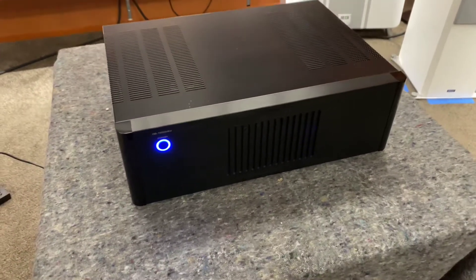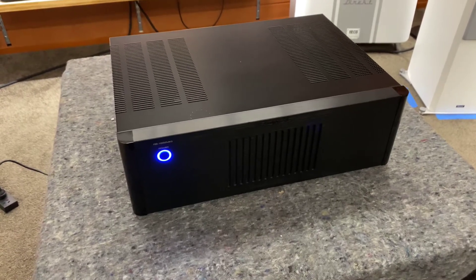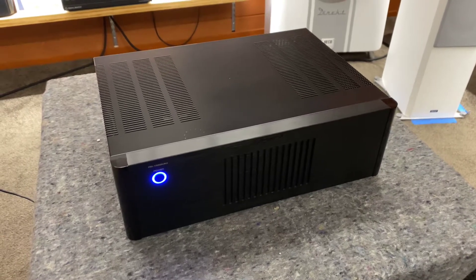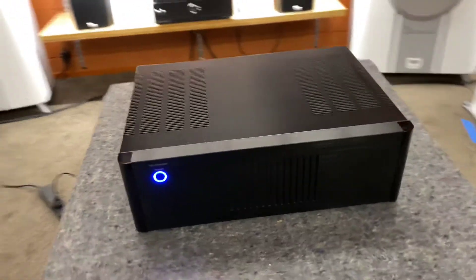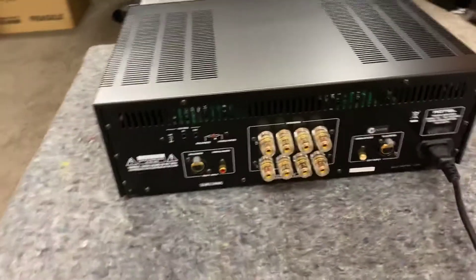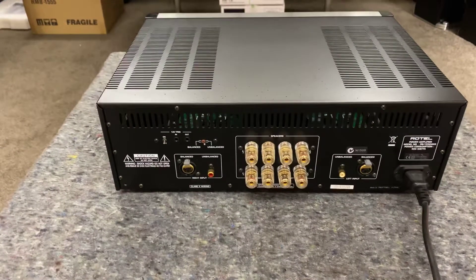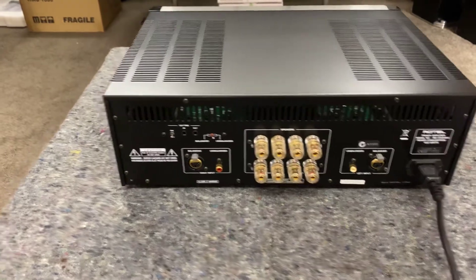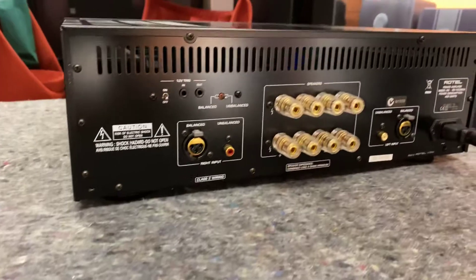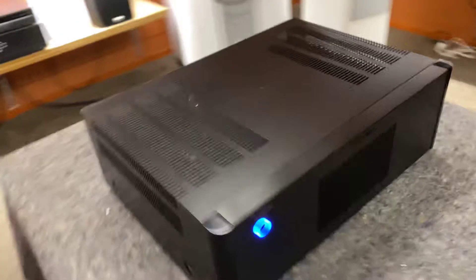Hi, it's Ashley from AB Sound Advice. Today I thought I'd do another product spotlight in old school on a Rotel RB-1552 Mark II. This is an old power amplifier that I thought I'd pull out and have another look at. On the back of this you've got a balanced and an unbalanced connection, so RCA, and you can also just flick the switch depending on what you want to do, and you've got your speaker terminals on the back there.